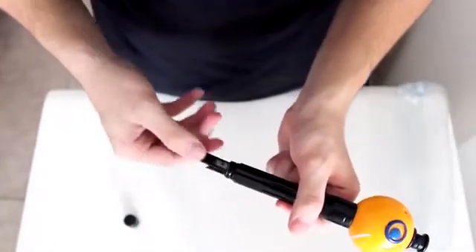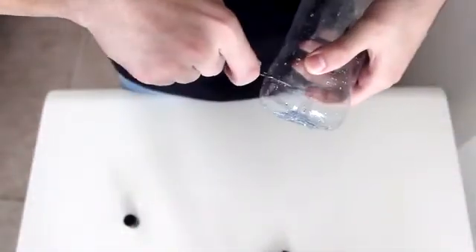Start by warming up the bottle. We're using a heat gun, but you can use your hair dryer or stone. Then, cut off the bottom — you can use scissors or any blade.